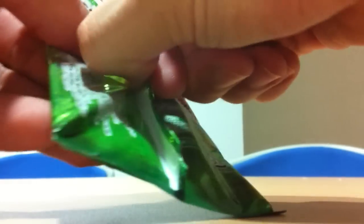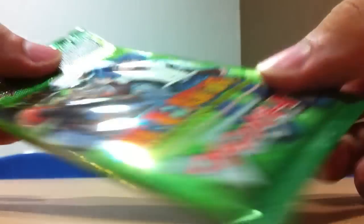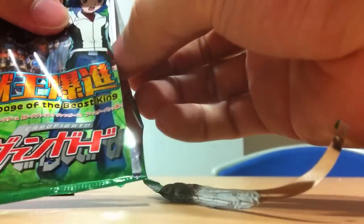It's totally sealed — I never opened it before, as you can see. So I'm just going to tear it through here and let us see what we have.